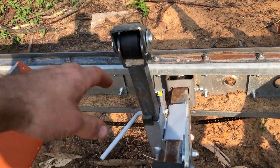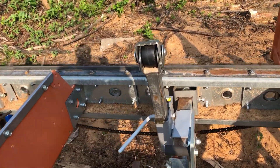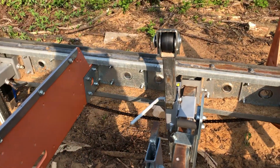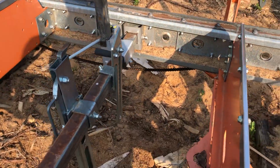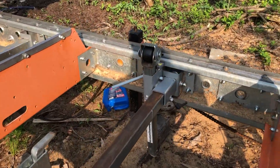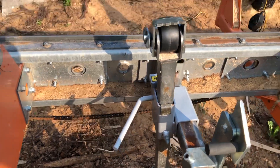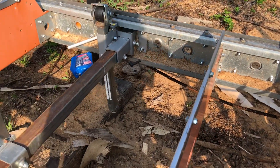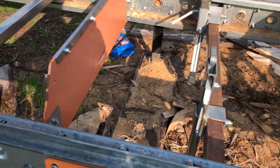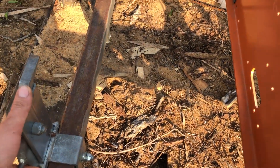I hate having to reach over to undo these. These clamps just go wherever they want — they don't hold square, they suck. In the future, that's one of my projects. These had a chain on them and we made levers to switch back to standard dogs, which actually work out really well.